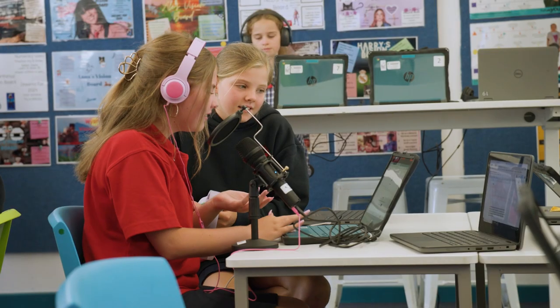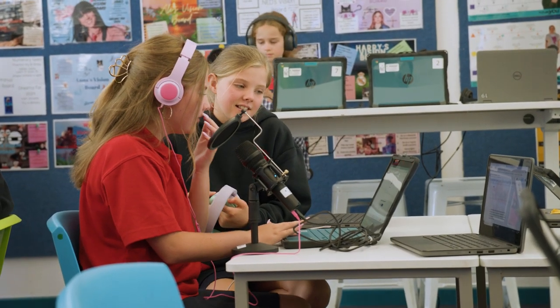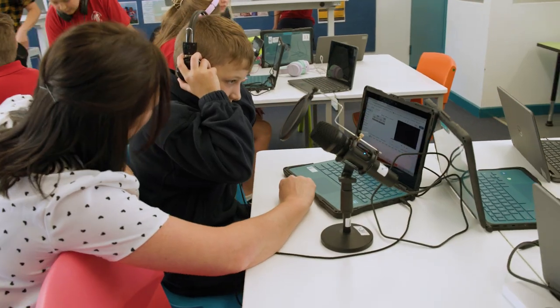This is a dynamic microphone. This is a condenser microphone. Hear the difference? For podcasting in a lively classroom, a dynamic microphone will be our best option.